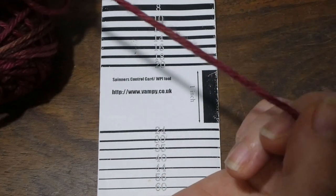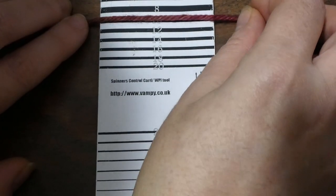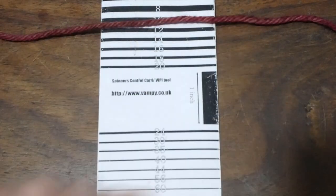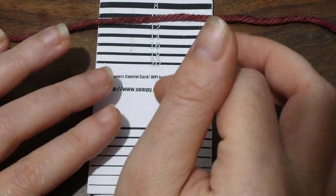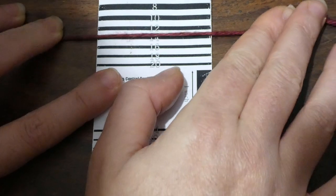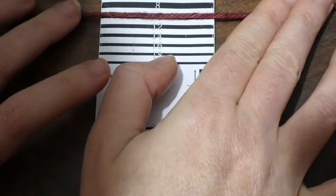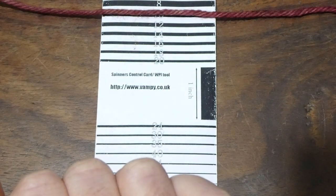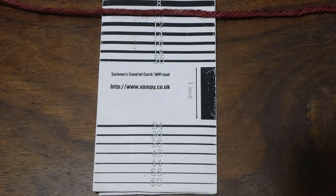I have this yarn here which was marketed as a worsted weight. If I put that on the 10 then yeah, that looks pretty good. However, I'm not going to be measuring it under tension like this as I'm spinning, because my yarn will all kink up back on itself. Stretched, somewhere 12 to 14 wraps per inch then smushes up to 10 unstretched, so that gives me a basis for knowing where to start.